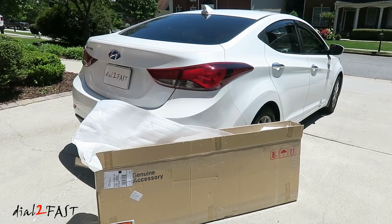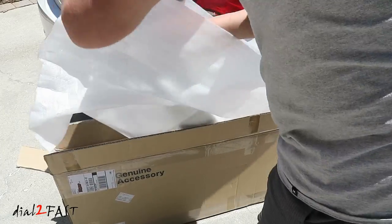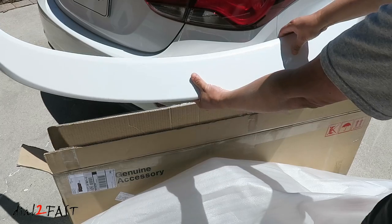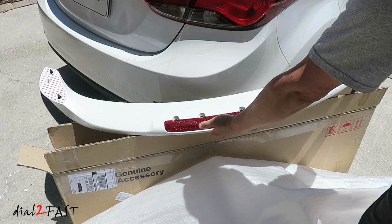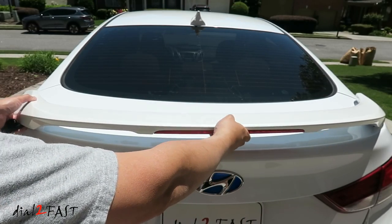What you're looking at is a factory OEM spoiler made for the 2011 to 2016 Hyundai Elantra sedan. This one I have here is factory painted with a pearl white color. Here's a look at the back — the spoiler will be installed on the back trunk lid right here like this.